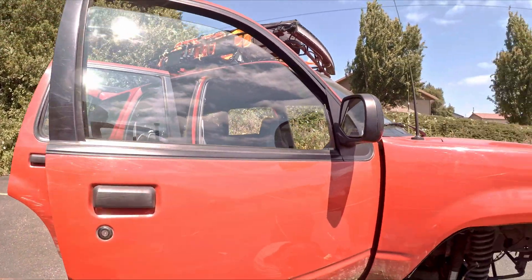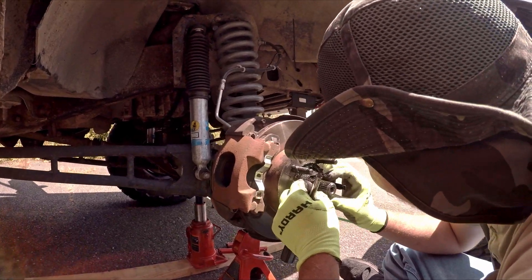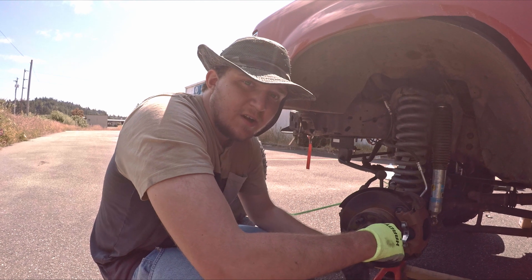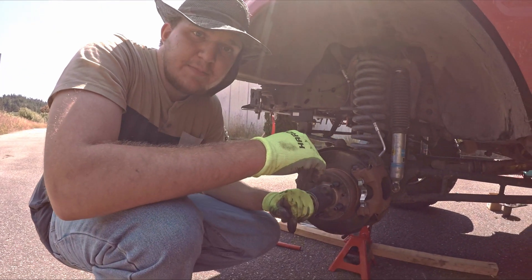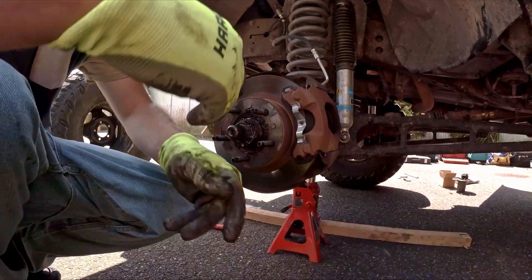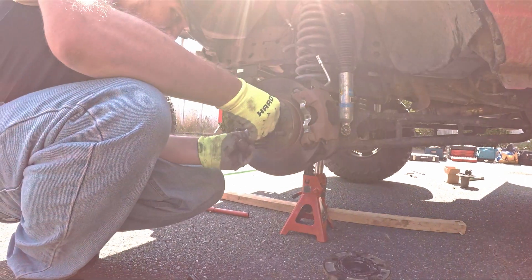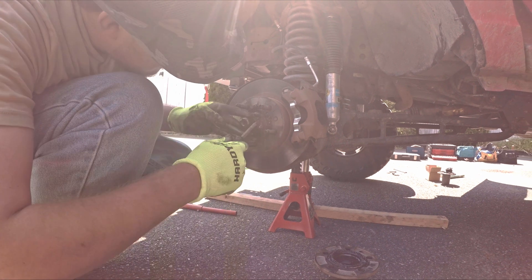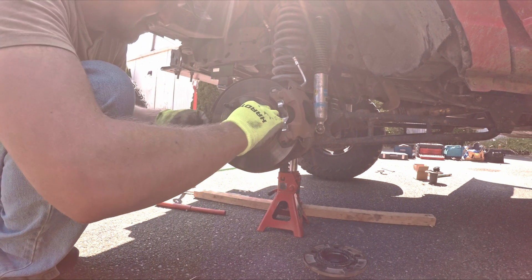Conrad is getting the first automatic hub off the truck. We're going to put the manual hub on Ben's truck, so first I'm removing the automatic locking hub assembly, and then we remove the lock snap ring. Snap ring is removed.